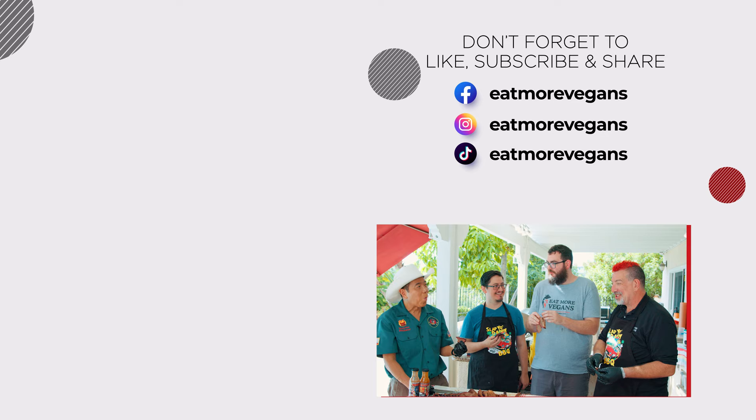Alright — watch the video Harry's showing you over there next, and we'll see you next time on Eat More Vegans.